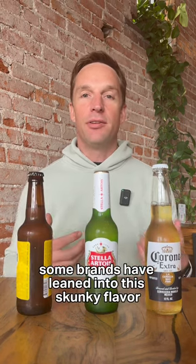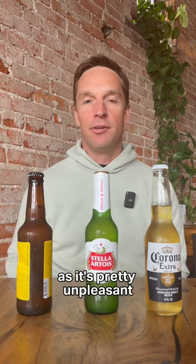Some brands have leaned into this skunky flavor and it's part of their signature for that beer, but most brands and most beers you don't want that skunky flavor as it's pretty unpleasant.